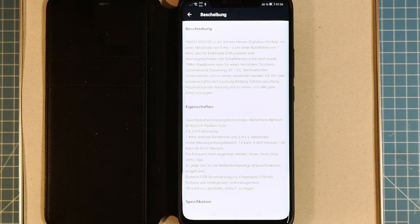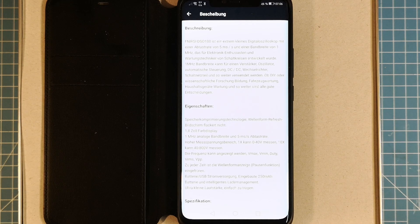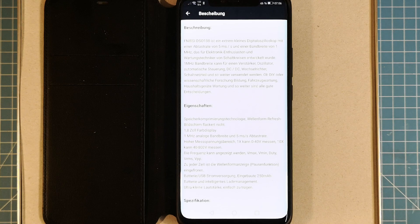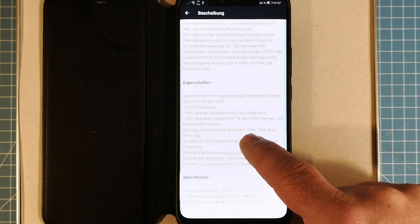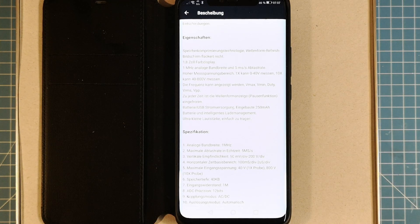It's called the FNIRSI DSO-188. The German description says it's an extremely small digital oscilloscope with a sample rate of five milliseconds — that's wrong, it's max samples — and a bandwidth of one megahertz. It mentions 'Wartungstechniker,' which means maintenance engineer. The rest is just garbled Google translation — it's funny German translation throughout.